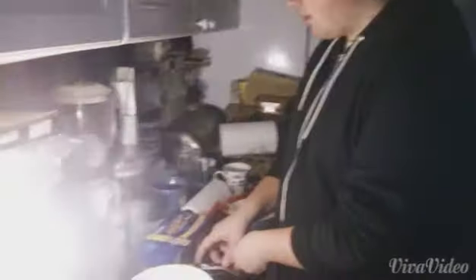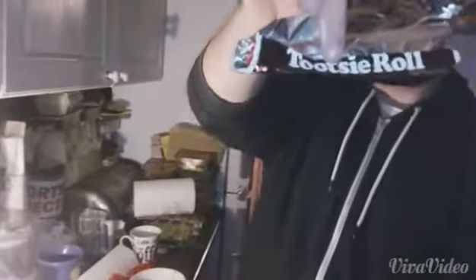Hey guys, Top Dogs on Tour. Today we're going to be deep frying a Tootsie Roll. Now for those of you that don't know what a Tootsie Roll is, it's basically a chocolate bar which is made in America — it's not made around here. There you go, that is what it is.